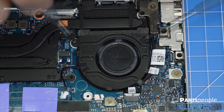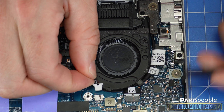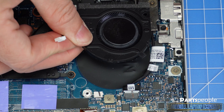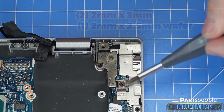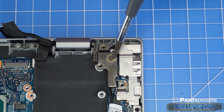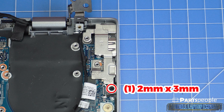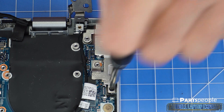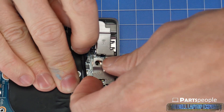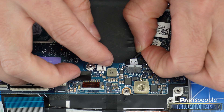Unscrew and disconnect the left and right cooling fans. Unscrew and lift the right LCD hinge. Unscrew and remove the metal bracket. Unscrew and remove the DC jack.